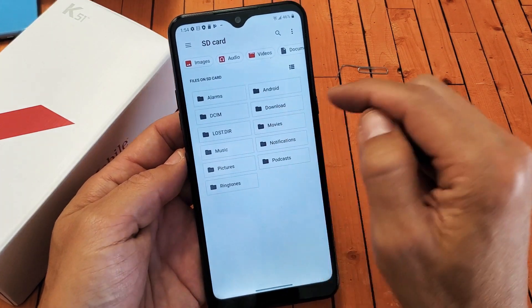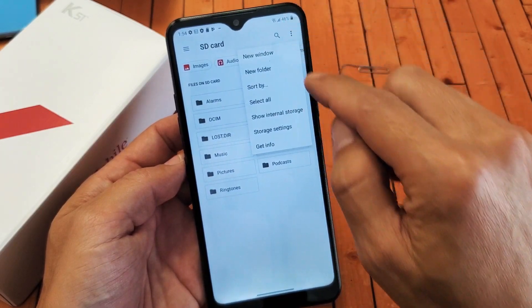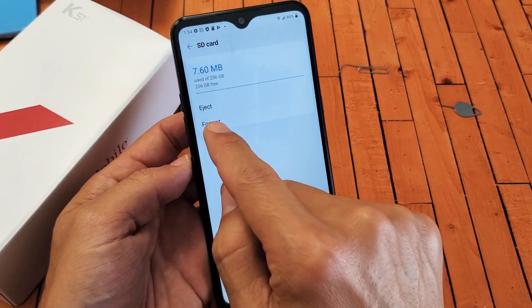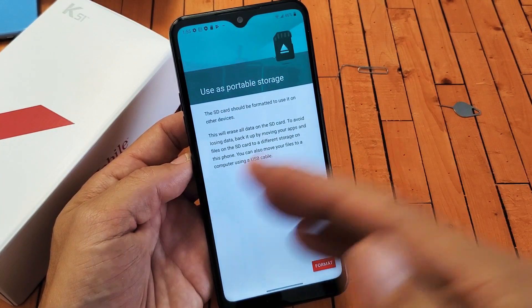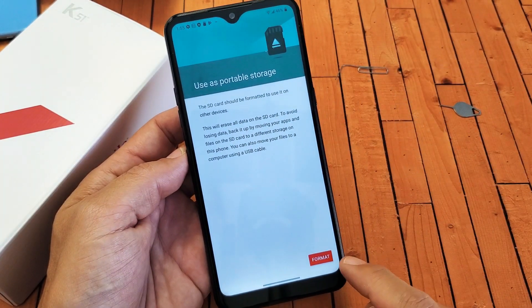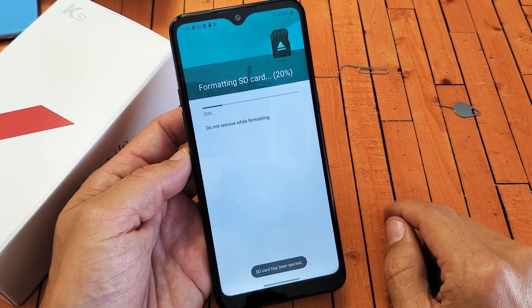Now if we look, there's the SD card here, top right-hand side. See the three dots right there? Let's go ahead and tap on that. Let's go down to storage settings here, and now we can go ahead and format it right here. Go ahead and tap on format. Remember, formatting is basically deleting everything on there. So let's make this external portable storage here — go ahead and click on format.